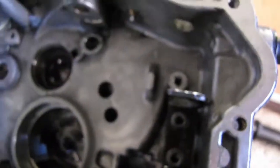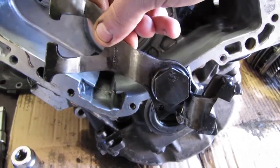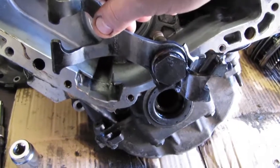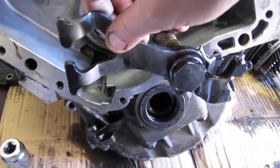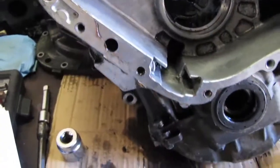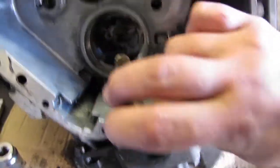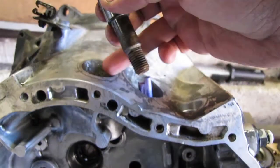So our reverse gear mechanism — this is the mechanism which lifts the gear up or down when you select reverse. That was secured with a bolt and nut on the outside over here.